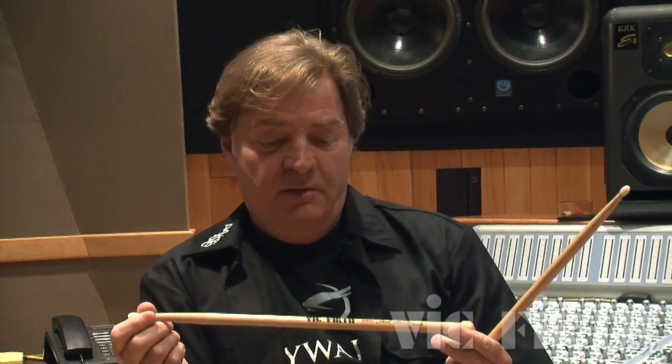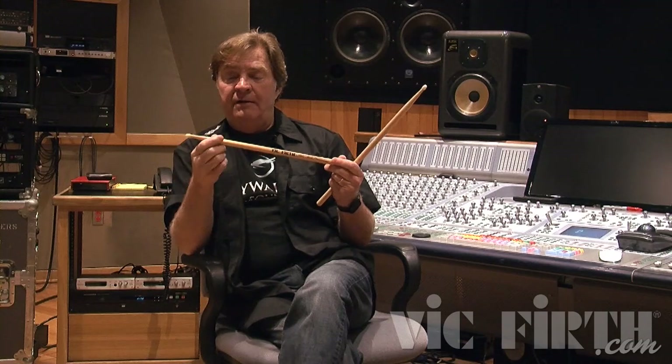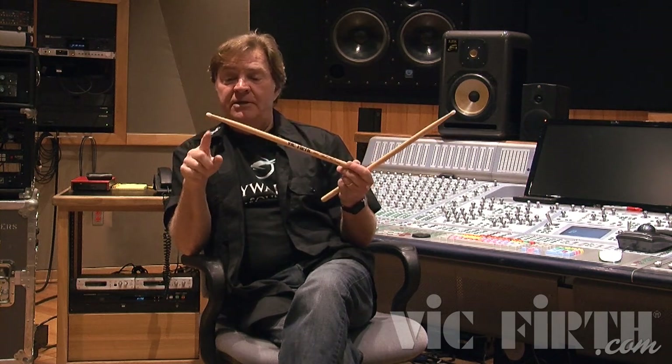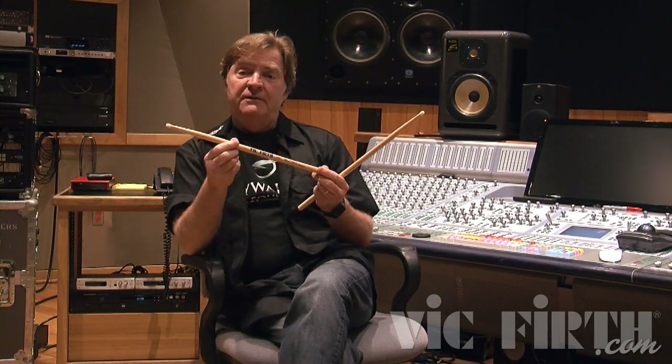A 5A wasn't going to work, so I started developing what is essentially a 5A shaft, but from here down it's a 5B. You still have the weight and power in the shoulder, the neck, and the tip of a 5B — it's a 5B tip, 5B neck into here — but basically this portion is a 5A. So when you're whipping the stick, you still have that same weight up here, but down in the grip area the stick is much lighter.